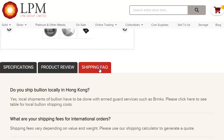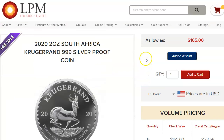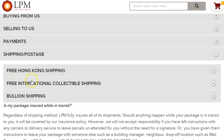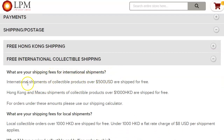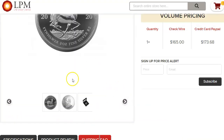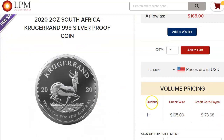Let me just double check here. We're going to click on shipping and postage — free international collectible shipping. It says: 'What are your shipping fees for international shipments? International shipments of collectible products over $500 are shipped for free.' So there you go. If you buy the collectible ones — and it doesn't have to be just this coin, it could be any proof coins — if you put them all in the basket and get $500 worth, you'll be able to get free shipping.